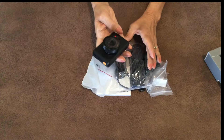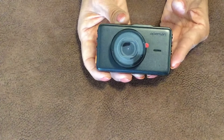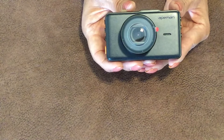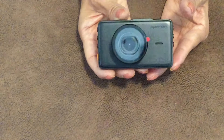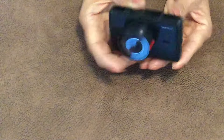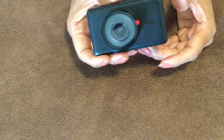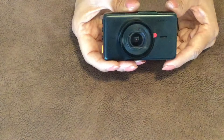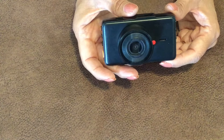Before we set it up, I want to talk about the camera. I purchased it on Amazon — it runs about $40, but with coupon offers I got it for about $29.99. It is 1080p, has a three-inch viewing screen on the back, and there are two ways to mount it: on your windshield or on your dashboard.